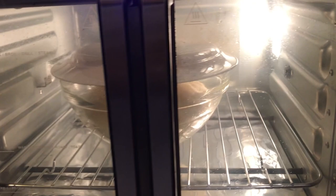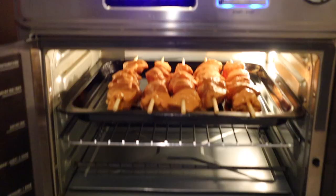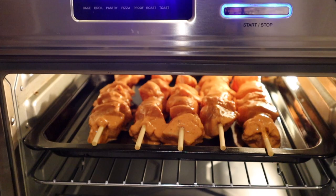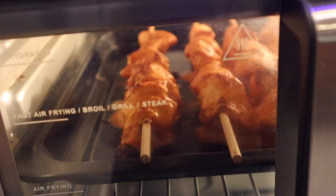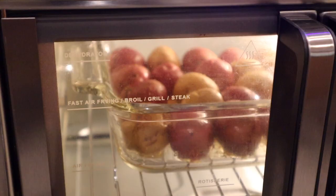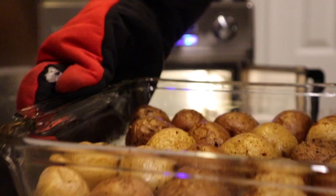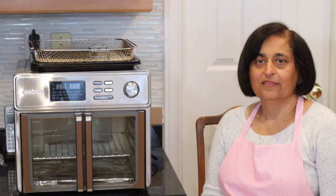Other things we've tried: we proofed some dough for donuts — we didn't cook them in there because it just didn't feel right not to fry them. We also tried chicken skewers, which turned out very moist with just the right amount of crispiness on the outside. We made roast potatoes in here too, and they also turned out really good. I'm really happy with the way things have turned out so far.